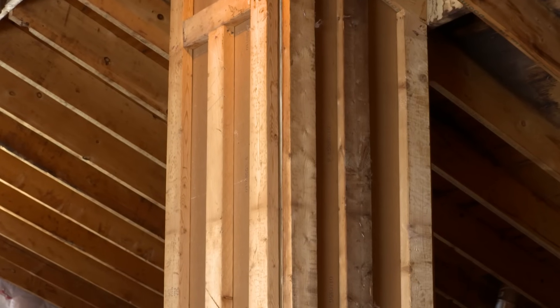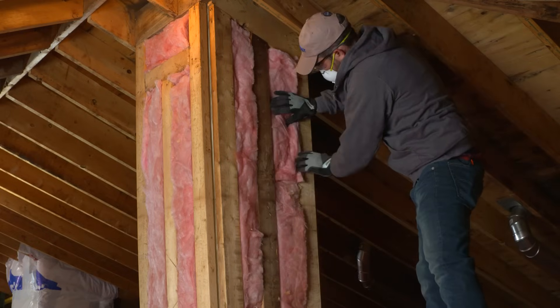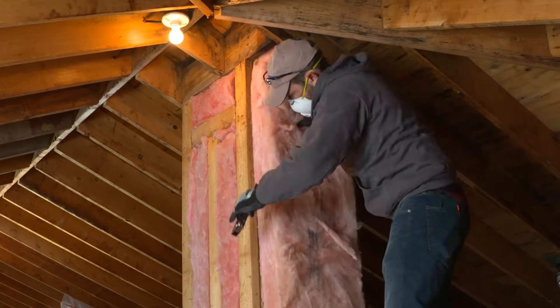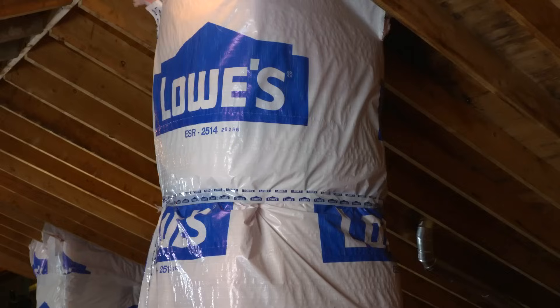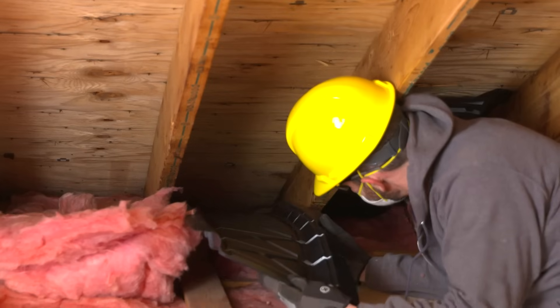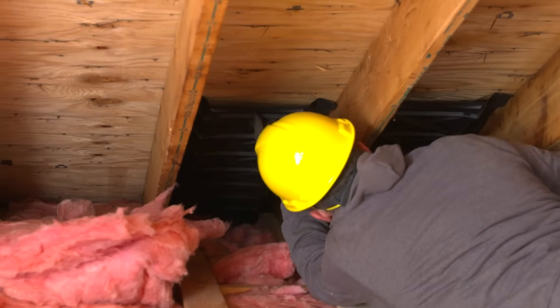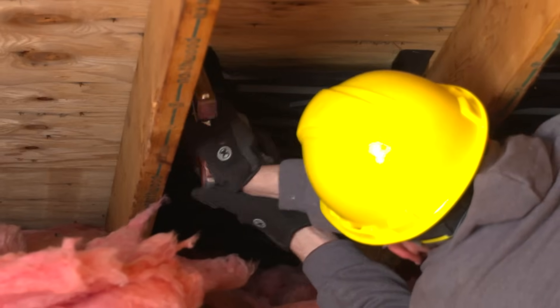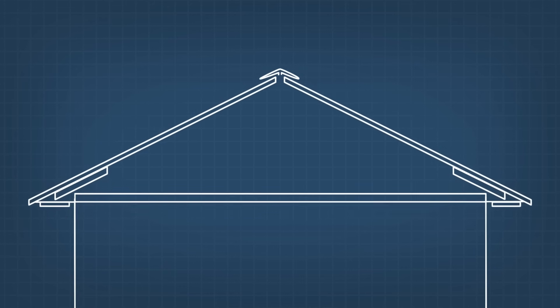If you've got skylight passages, be sure to insulate those too. There are several ways to do this — we fill the gaps with batting, then wrap them with unfaced insulation and house wrap. Also install rafter vents at your soffits by sliding them into place and attaching them with a staple gun. The vents allow air to flow from the soffit to the ridge vent, preventing moisture buildup in the attic.